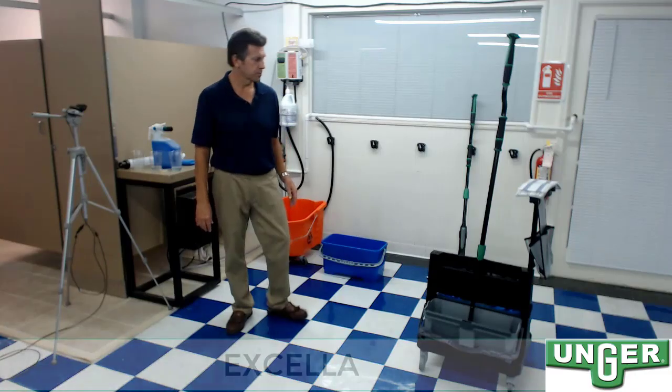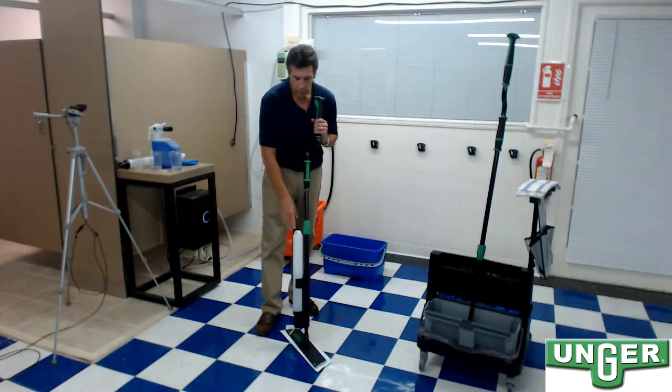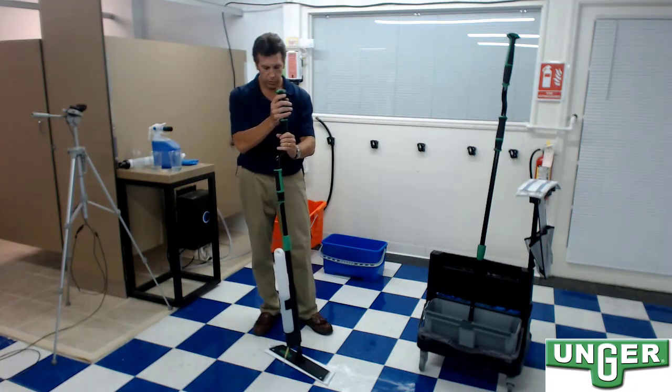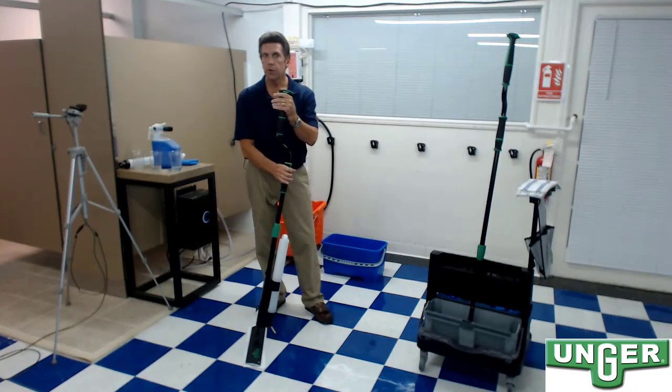So let's find a solution for this quat binding. Let's consider Unger's floor mopping procedures and products. First, we've got the Unger Excella and the Unger OmniClean. The Unger Excella uses a one-liter disinfectant solution on the side of the handle, controllable with a button on top. With the release of that button, I can put down fresh disinfectant solution onto the floor surface. The key is that I'm putting down fresh disinfectant every time, and I simply need to observe the dwell time or wet time of this disinfectant on the floor surface.